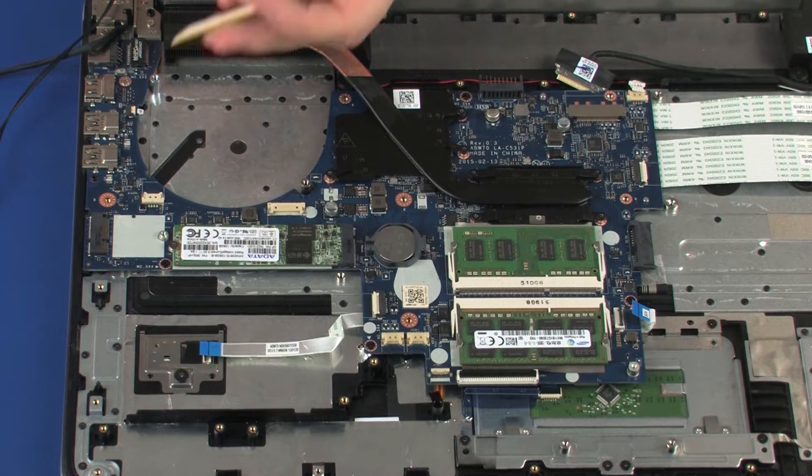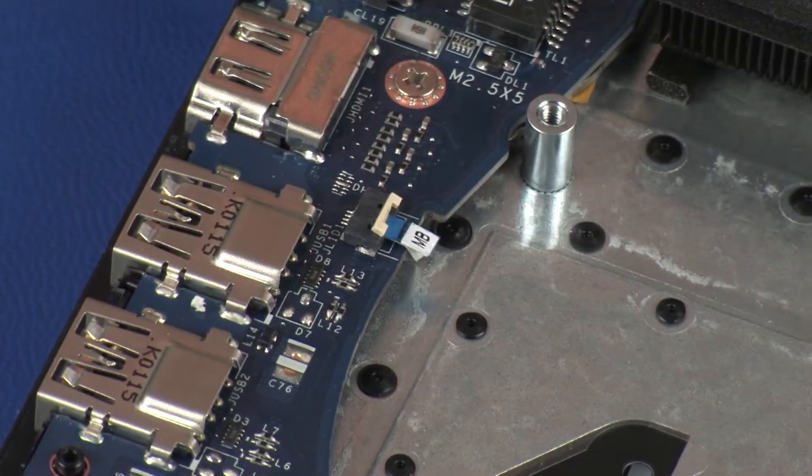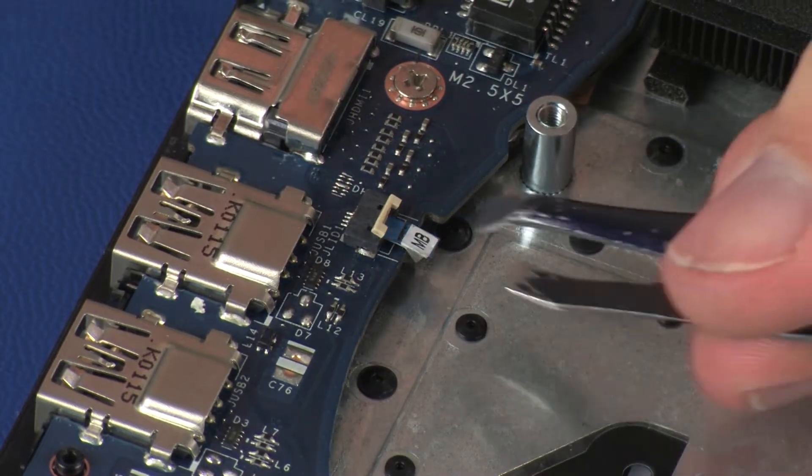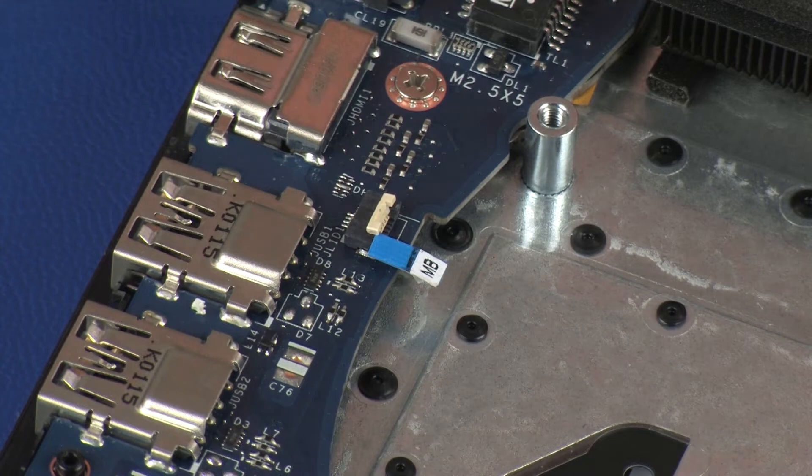Using minimal force, lift the locking bar up on the lid switchboard ZIF connector and disconnect the lid switchboard ribbon cable from the system board. Use care to prevent damaging the ZIF connector and ribbon cable.